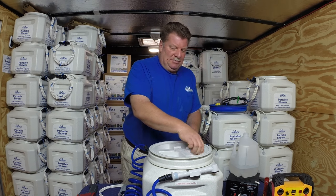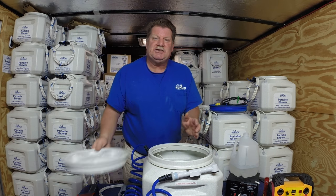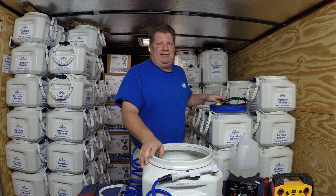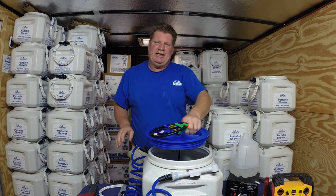A lot of people ask how to get a heated Big Kahuna — it's very simple. You go to the website, click on what size you want, then click on the heater kit. When you do those two things, everything comes complete and ready to go.